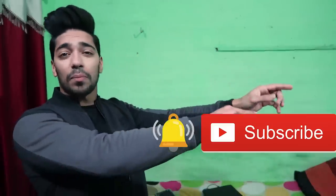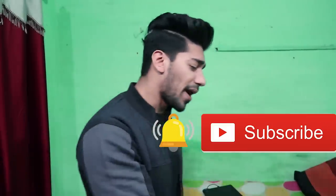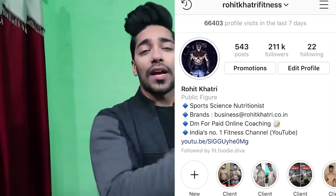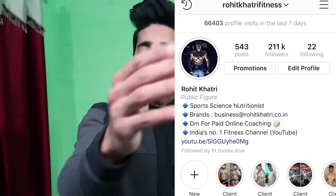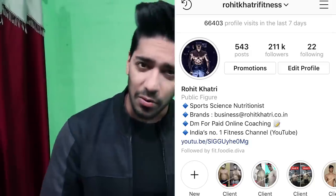What's up guys, this is Rohi Kithere. Welcome back to my channel. If you haven't subscribed yet, click on the subscribe button and follow me on Instagram. Follow the description link to the Rohi Kithere Fitness account. Thank you very much for all your support — like this video and support the channel.